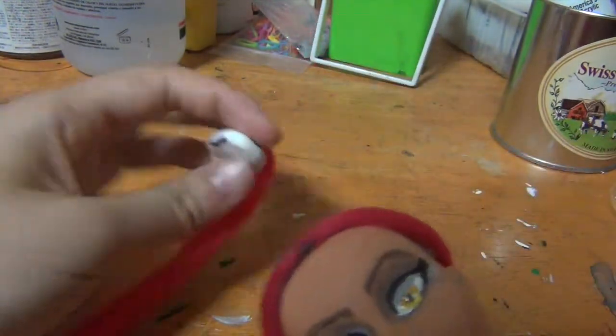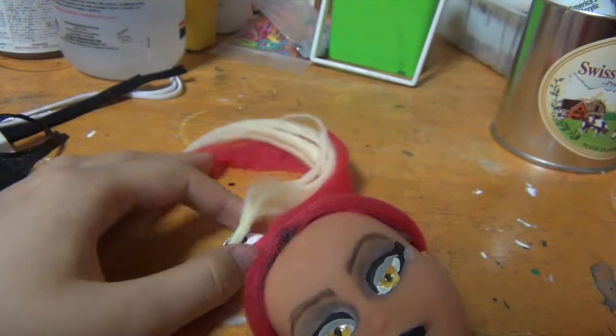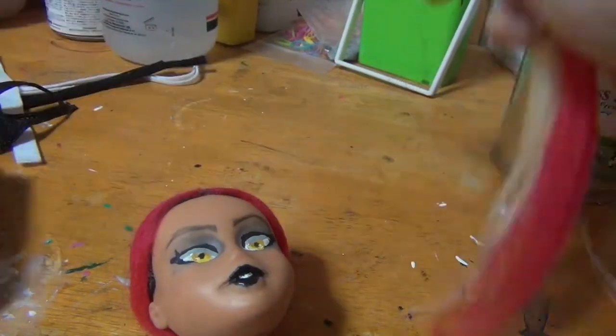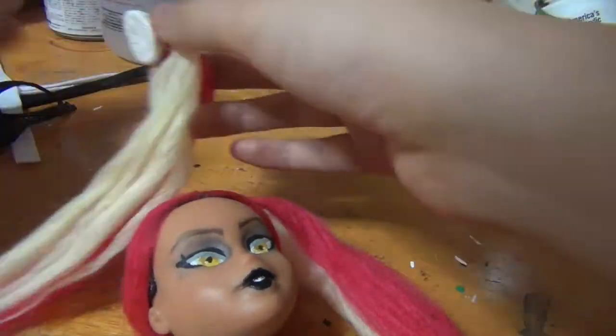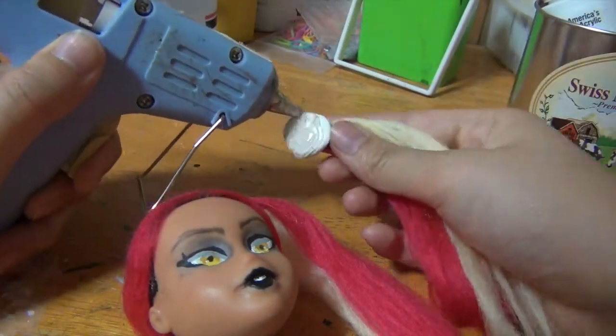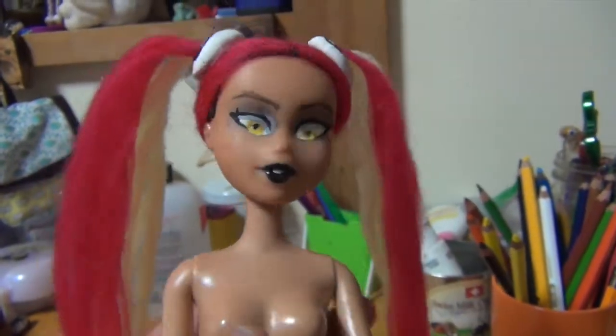Now I'm just going to glue these on her head. I'm heating up my glue gun right now and I'm just going to glue that on her. This is how she looks now — I think that's pretty good.